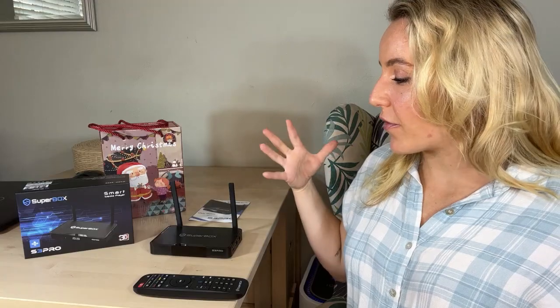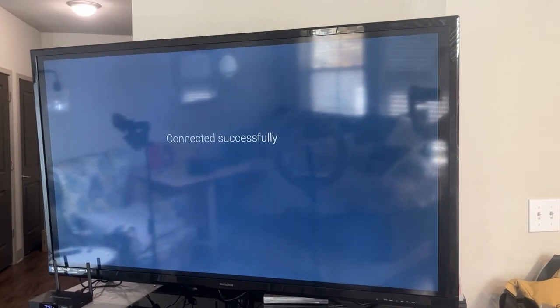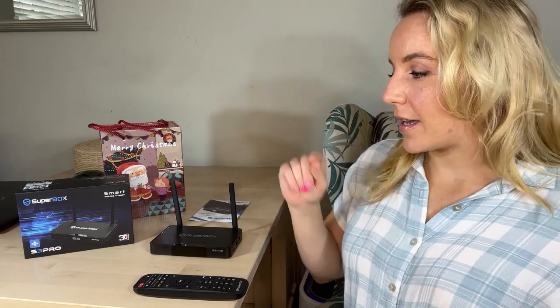When you fire up your Superbox and turn on your TV, it is going to walk you through how to connect it to your Wi-Fi. All you're going to need is the password to your Wi-Fi. It's going to hook up and you're good to go. If you don't use Wi-Fi, never fear — you can also plug this in with an Ethernet cable directly into your router. No matter where you are, no matter what kind of technology you're working with, they have options for you. Hook it into your wall, use the HDMI cable to hook it into your TV, connect to your Wi-Fi with your password, and you are good to go.